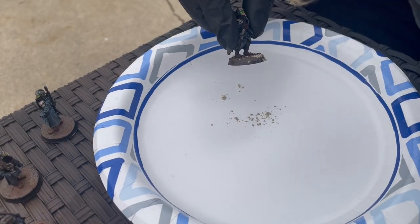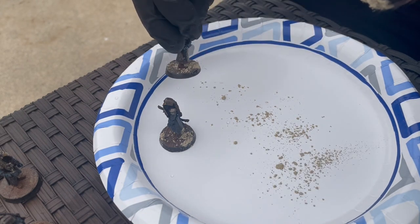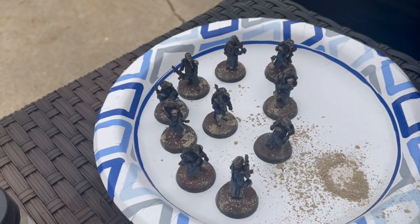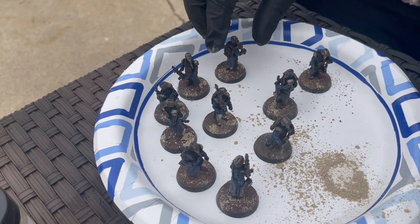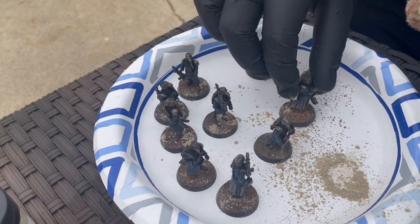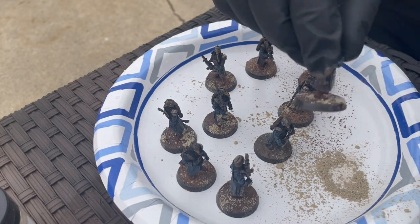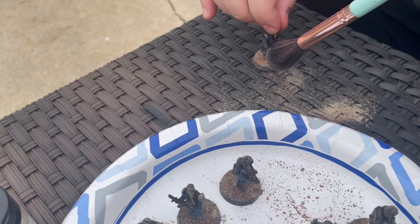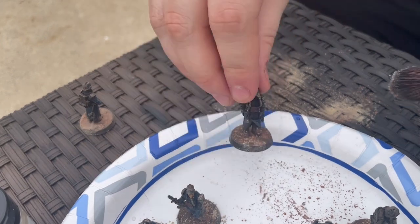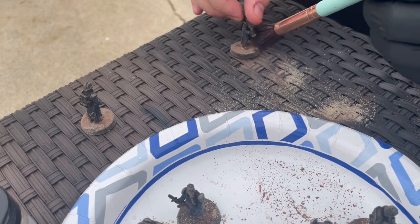Now we're going to weather the base. This is my first time using weathering powder, and this is way too big of a brush — I recommend using a smaller one. I have two colors, a lighter and a darker, just to add some variance, and I'm tapping it on with a makeup brush. Don't tap powder above your other models because I had to brush all that powder off the helmets below — it looked really weird. Then take that same makeup brush and blend it. If you get some on the coats and boots, perfect — it'll add to the model. Just make sure you don't get anything on the top of the model or it'll look out of place.